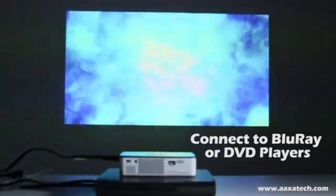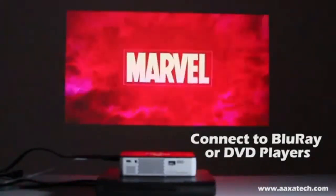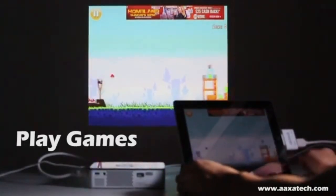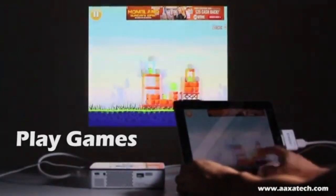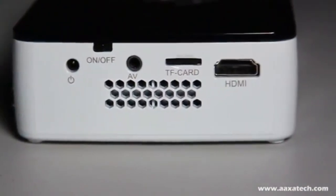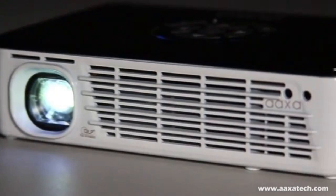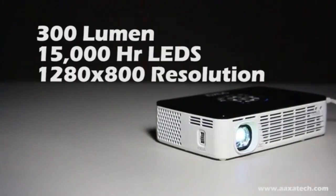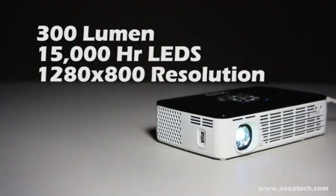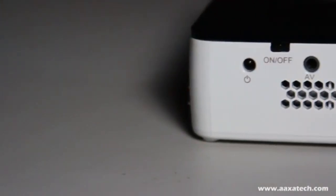The P300 Neo has a lower brightness of 420 lumens, which implies that the projected image might not be the best for use in brightly illuminated spaces or outside during the day. For optimal picture quality, you'll need to be in a dimly lit space. Its lightweight construction and small form factor make it incredibly portable, enabling artists to carry their art installations or presentations anywhere. With support for multiple input types such as USB and HDMI, artists may easily connect their equipment.